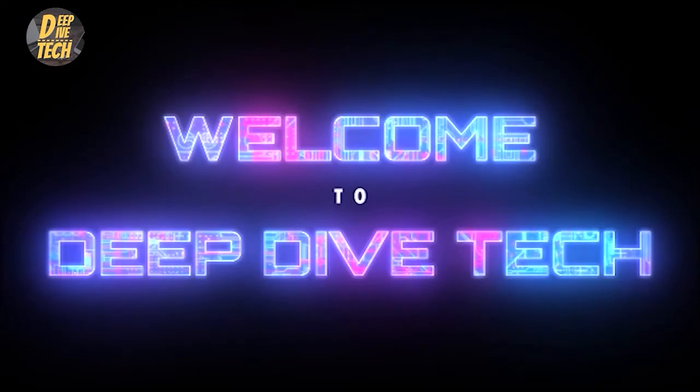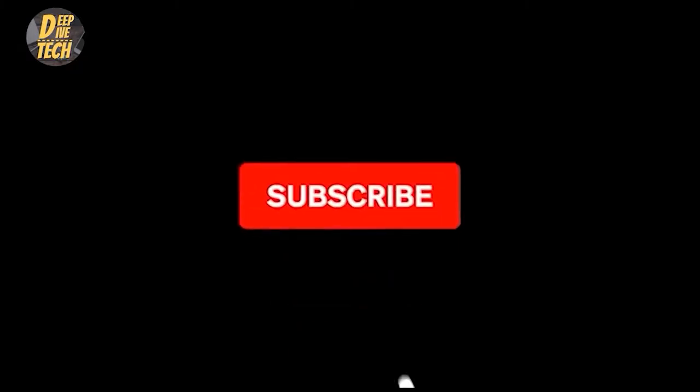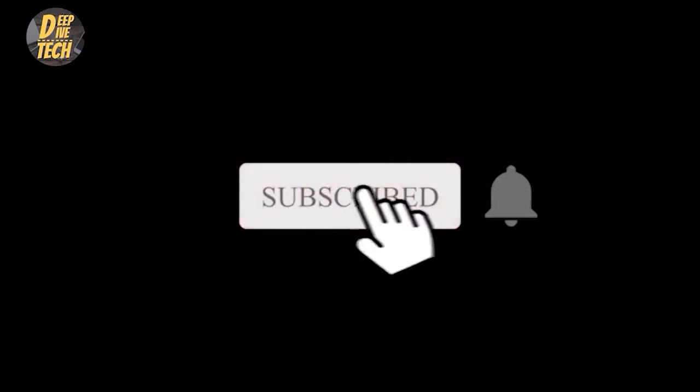Hello everybody, welcome to Deep Dive Tech. Today we are going to go over the most amazing problem-solving gadgets you will need. Make sure you watch until the end. Kindly subscribe to the channel and click on the bell button.